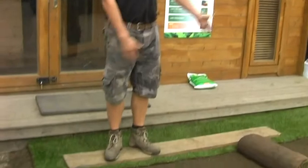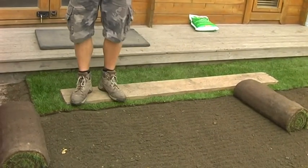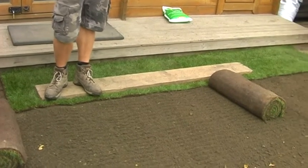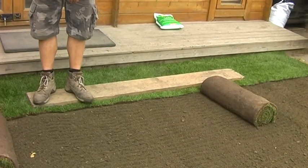Once you get your first line of turf laid, then you start on the second line. It's always very important to make sure the turf is staggered. If the joins are next to each other, they can dry up very quickly and leave gaps between the lawn, which will create a problem.